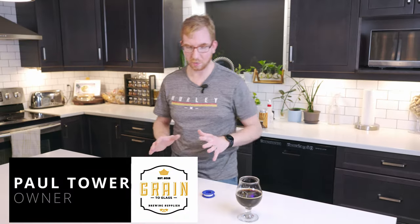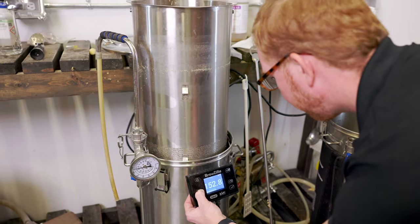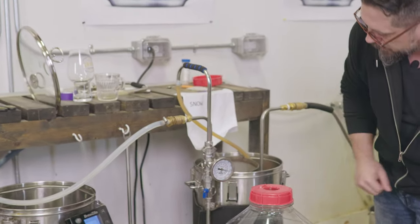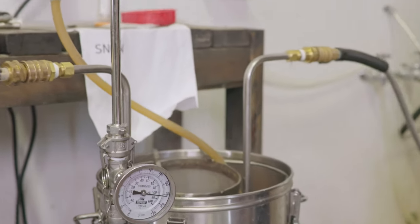Hey brewers, it's Paul here and today we're gonna take a look at the inline thermometer that I use on the Brewzilla setup. It's also gonna give us a nice accurate reading as we chill — Paul's little invention there.